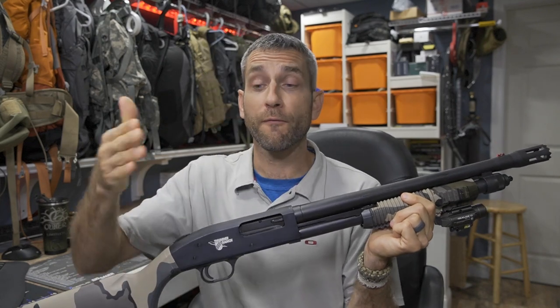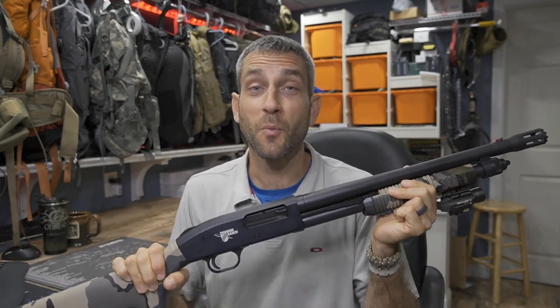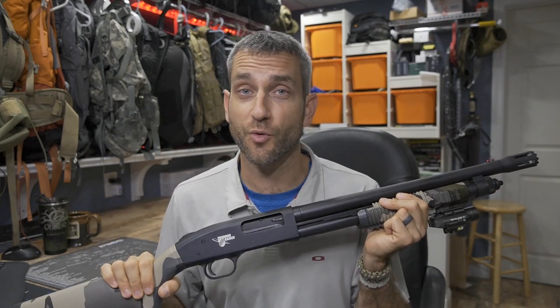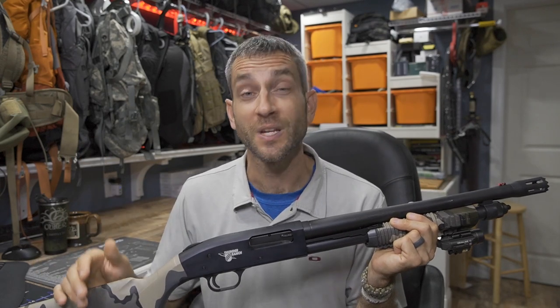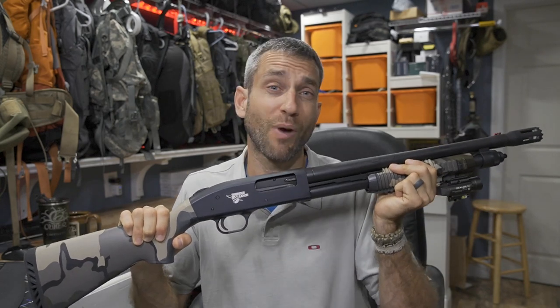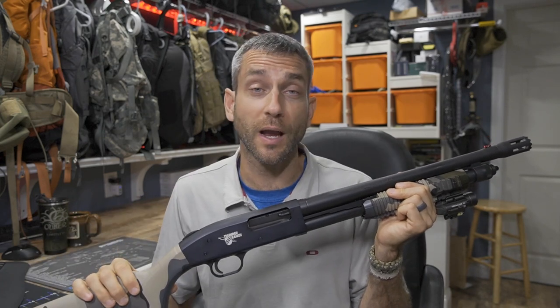Why the Thunder Ranch Edition? First and foremost, what is Thunder Ranch? If you've ever seen Clint Smith — I bumped into him in videos while researching this particular 590 model — I was pretty darn impressed. He is at this point in his career a firearms instructor. He has his own training ranch, Thunder Ranch, with his wife, where they do everything from detailed classes on all kinds of different firearms, tactical applications, home defense and self-defense applications, all the way through handguns, rifles, and shotguns.